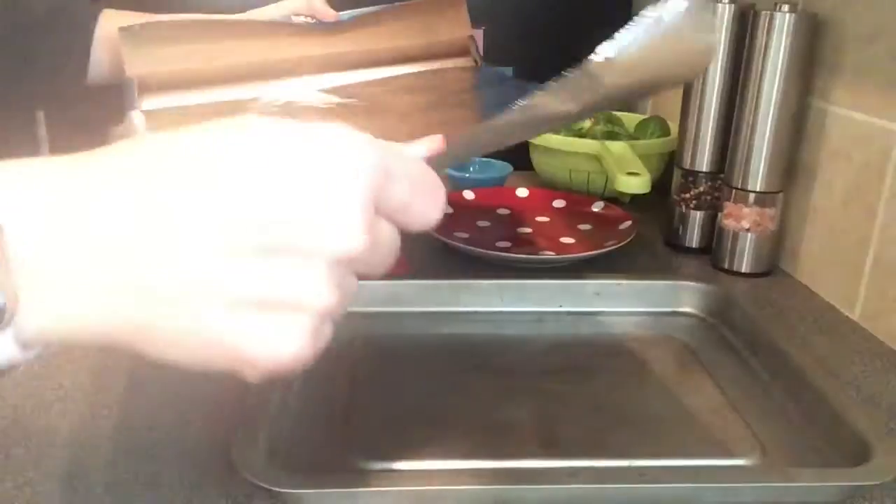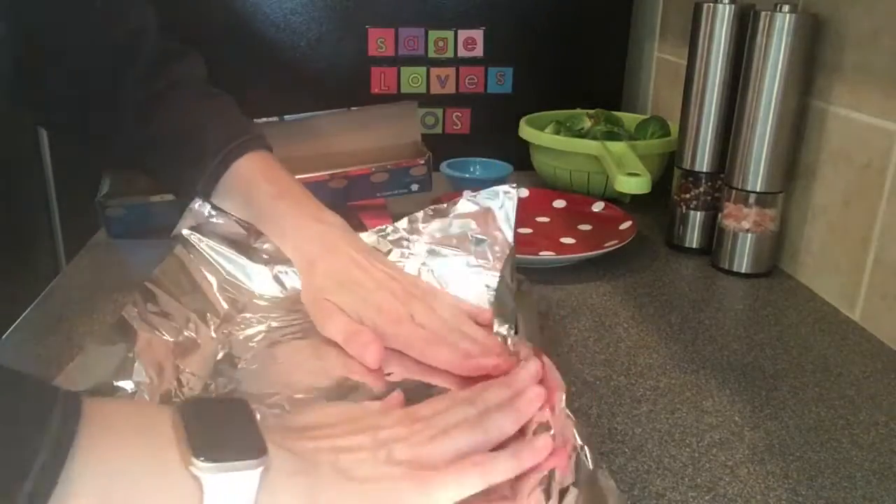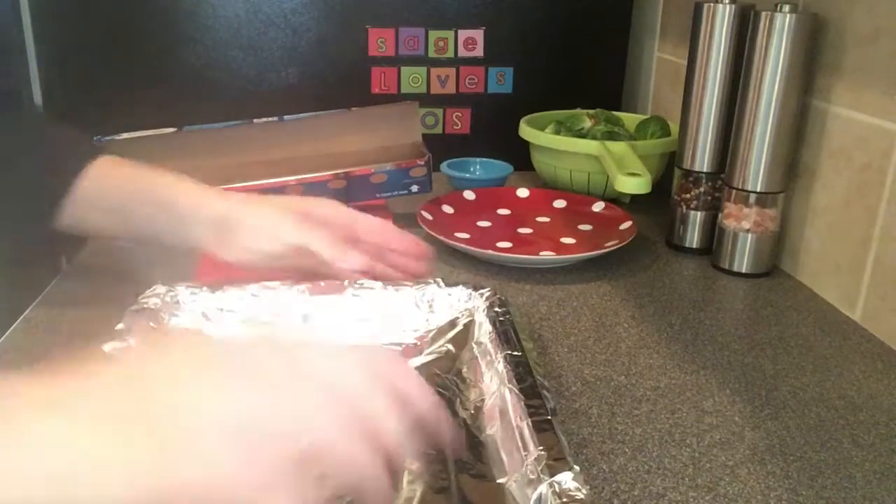Heat your oven to 400 degrees. Take your aluminum foil and cut off a piece that's a little longer than your pan, then wrap it around your pan so that your pan is covered with aluminum foil.